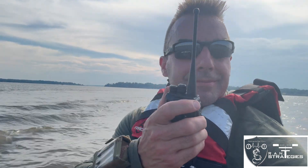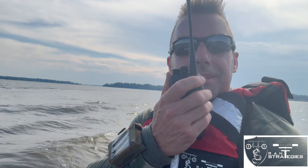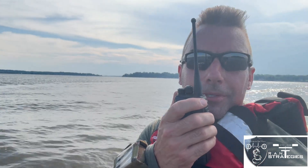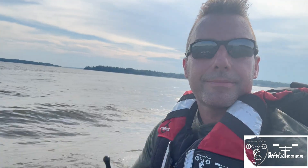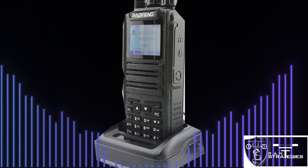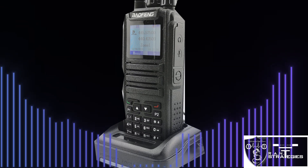And for the Baofeng 1701 — testing on VHF on the Baofeng, half-mile range, testing one, two, three, four, five.